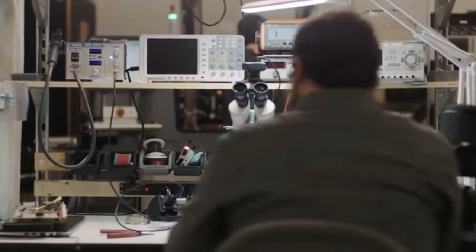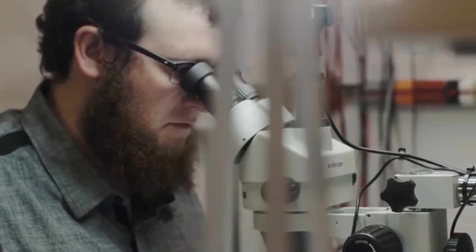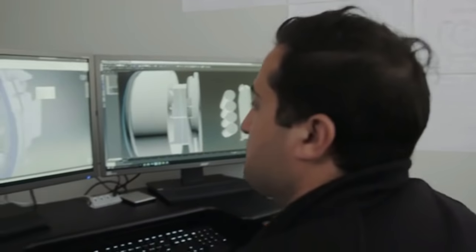We are surrounded by technology. It's entering our homes and helping us automate daily tasks. But I find myself thinking there has to be a more natural and accessible way to control the devices around us. If the goal of automation is to simplify our lives, why does it feel so complicated? Our goal as a company is to solve this.